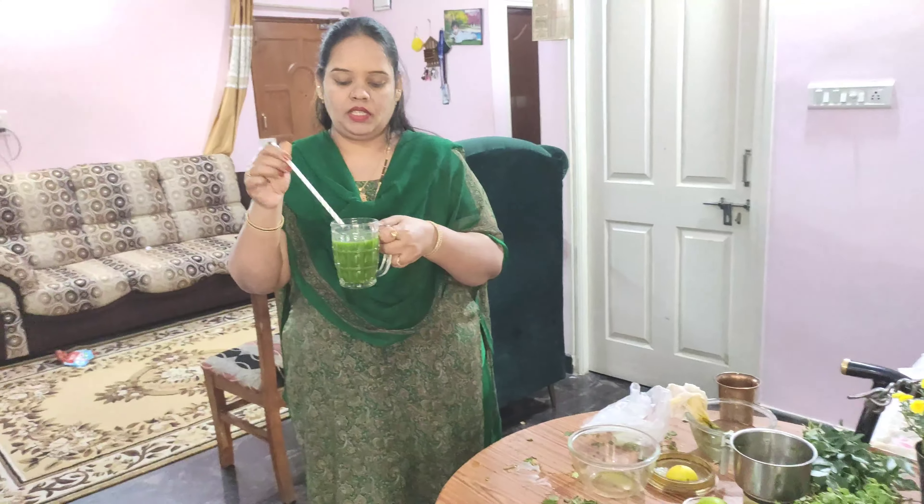Now the juice is ready. It works for many diseases. You can drink it half an hour after walking. Try it and the results will be very good.